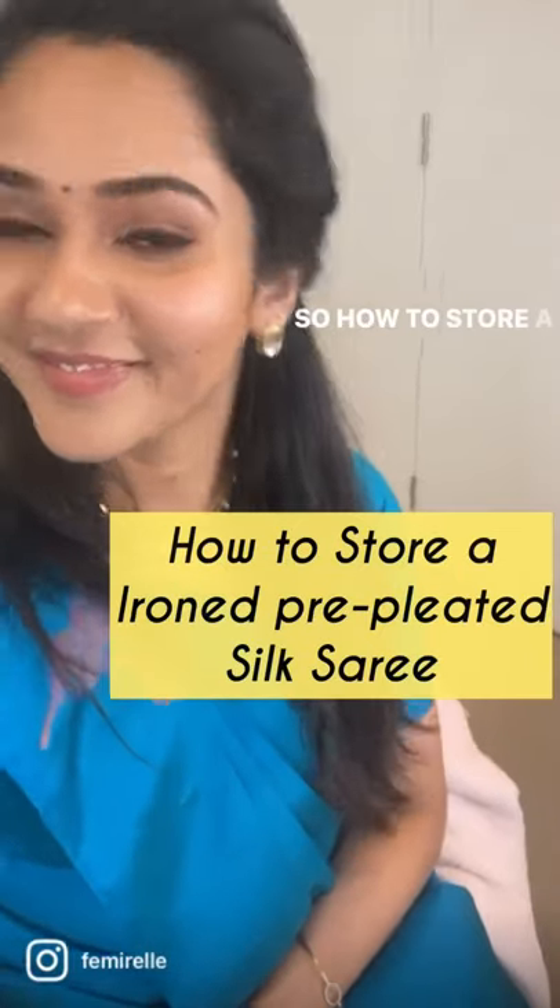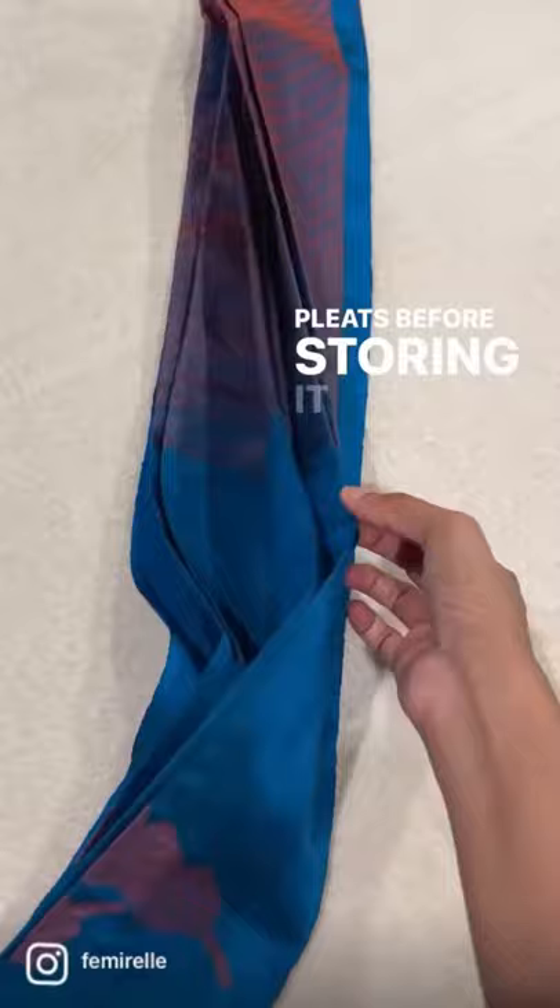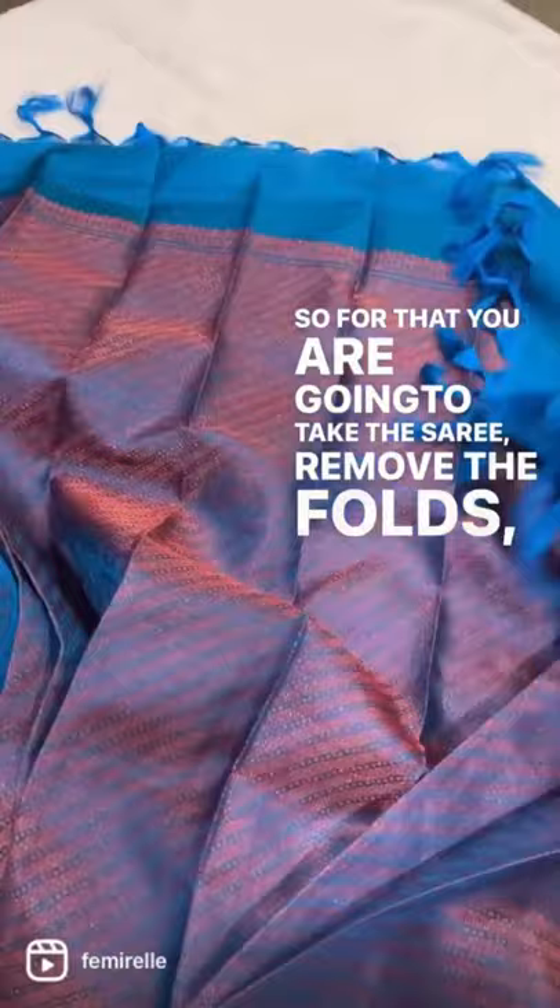So how to store a pre-pleated iron silk saree. Once you're done with pleating your saree and ironing it completely, you have to make sure that you remove the pleats before storing and folding it. So for that you're going to take the saree, remove the folds, remove all the pleats, and then you'll notice all these lines on the saree.